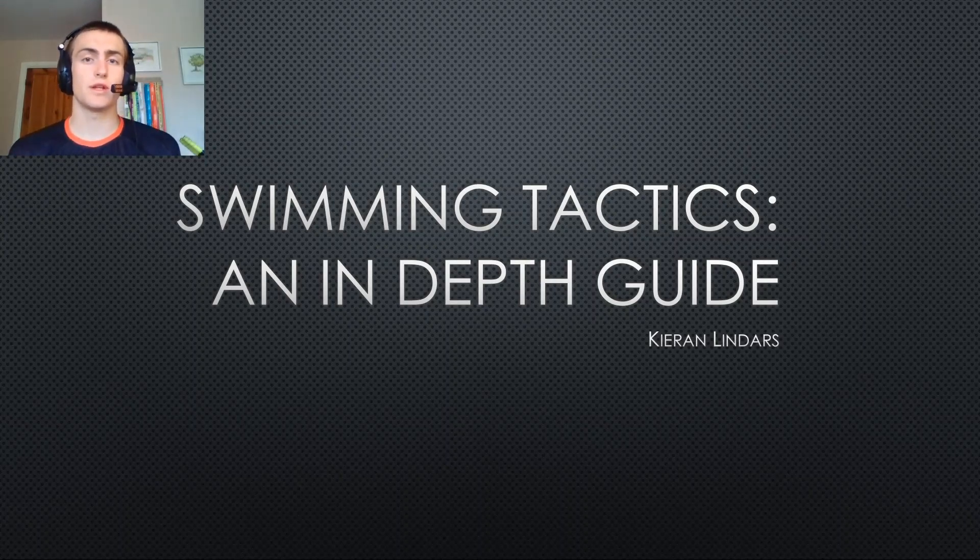When I was trying to learn triathlon — especially water tactics, because it used to be one of my weaker points — I struggled to find lots of information on how to effectively use tactics in the water to make you that little bit faster. So I've put together a short presentation on some of the more in-depth details: what you do in certain situations and why. It's more of a discussion video, but I'll show you some of the things I do, and at the end I'll show you what I did in the Challenge Almere race when I led out of the water, to highlight that these tactics actually do have an impact in real life.